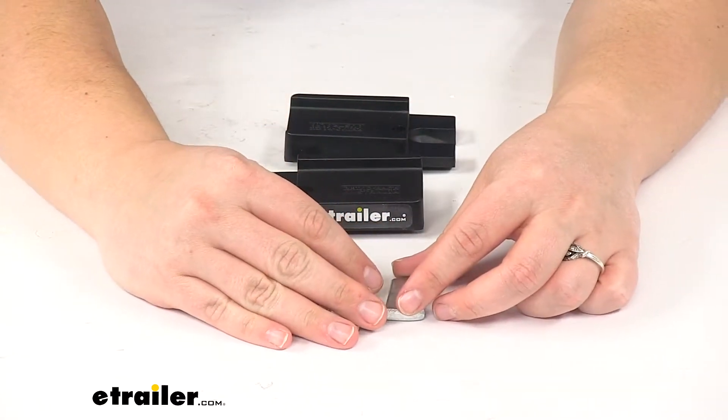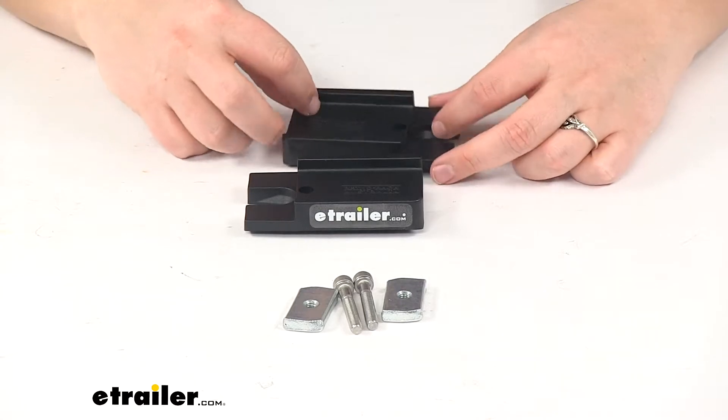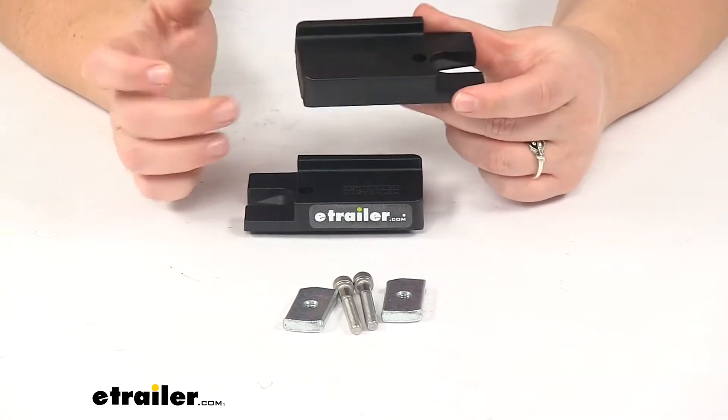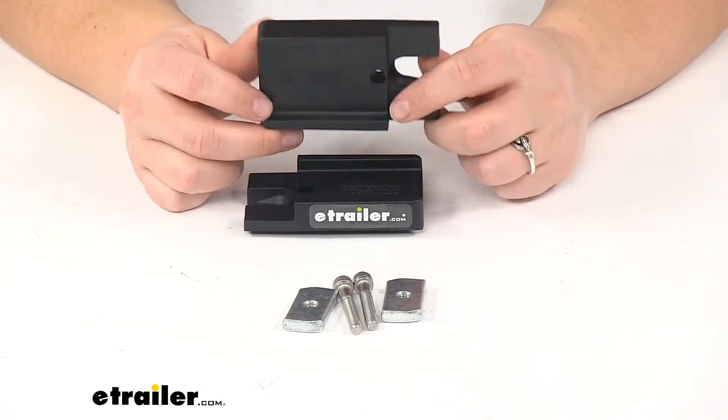These are going to be made of a very durable UV resistant glass reinforced nylon, which is the same material that all of Rhino Rack's roof racks are made from.